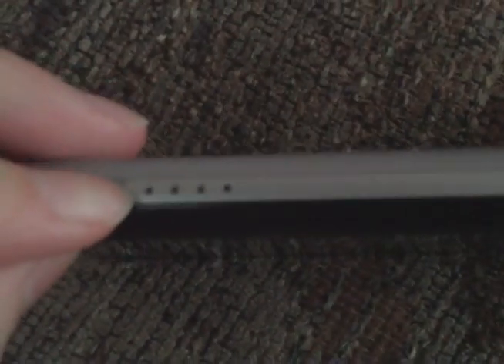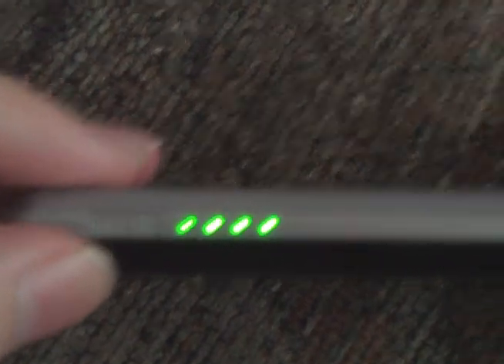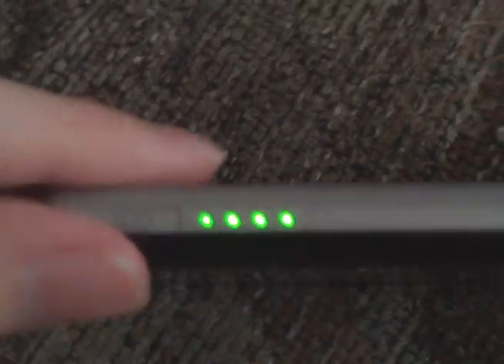This is the Float TV Personal Television. I got it as a graduation present, and I have had it for a month, and it's really fun. I've been playing around with this and I enjoy it. Up here it's got a battery indicator showing how much battery you have. I have a full battery because I charged it last night.